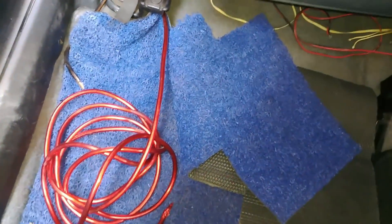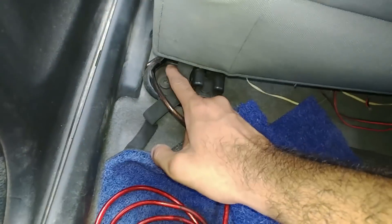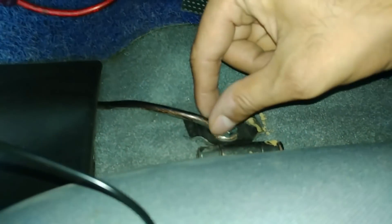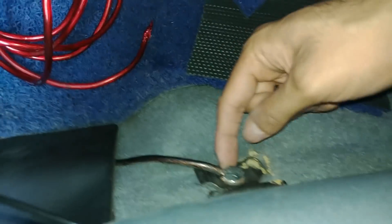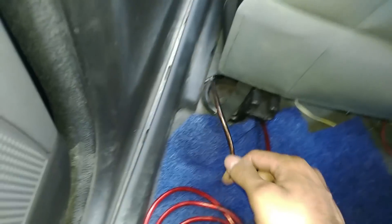The bolts are very strong. I found a seat bolt below — it's a star-shaped bolt on both sides. I didn't have the right tool for that, so I didn't use it. But on this particular side there is a normal bolt, so I have mounted the ground here. It is a very solid connection, and I have routed the wire here.